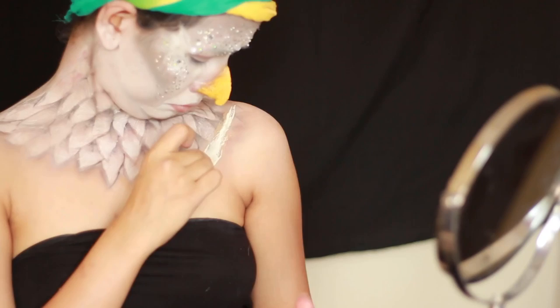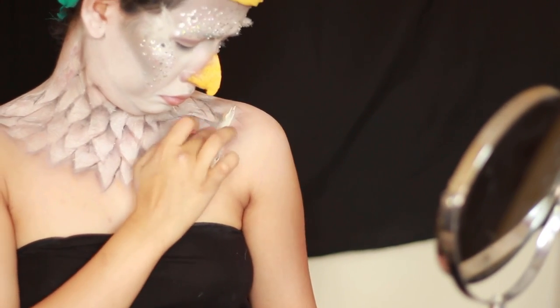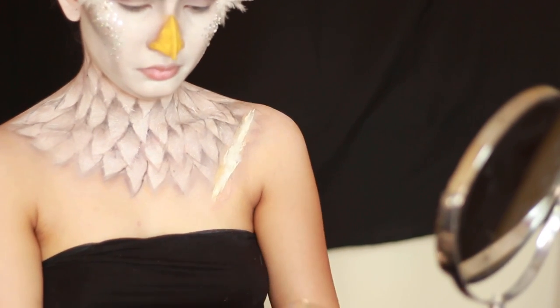Since this look is actually inspired by a wounded Jatayi, I went ahead and added some scars using clear latex and scar wax along with some cotton.